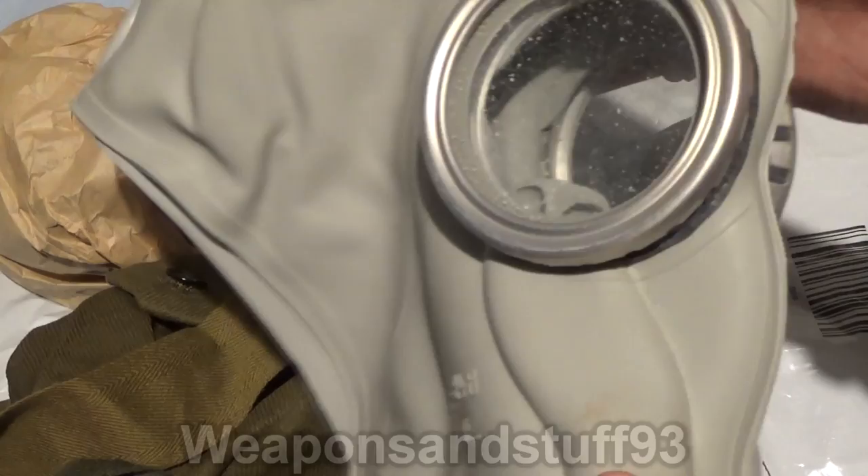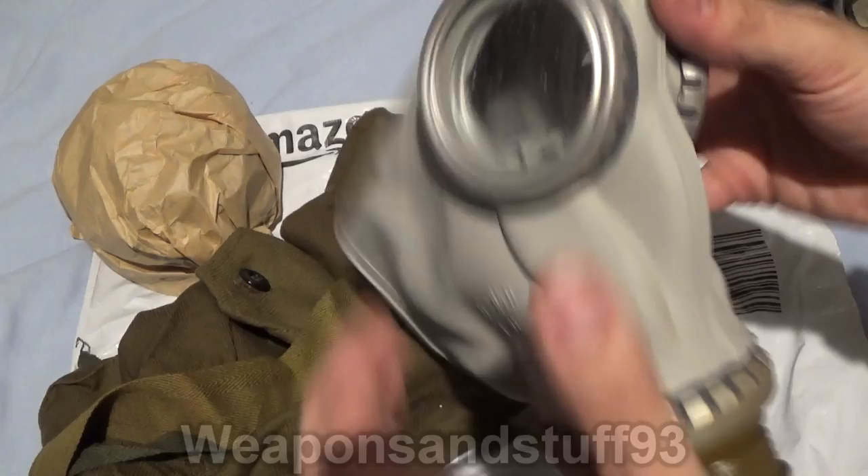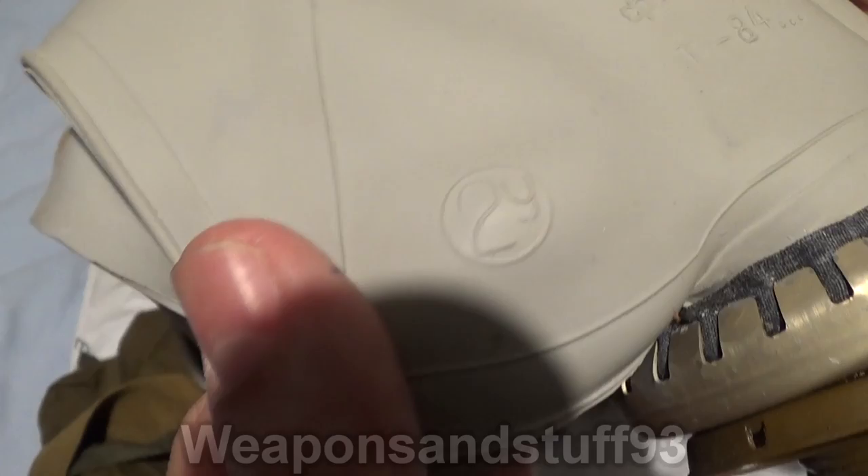There's the GP5 mask. You can see it's absolutely coated in talc — talc and powder stuff. There's some on the inside of those lenses. But it is, in fact, a GP5 from Amazon Prime, which I still find crazy. This particular one was number 248 by the look of the serial, produced in 1984, size 2. Don't know what the Y stands for next to it.